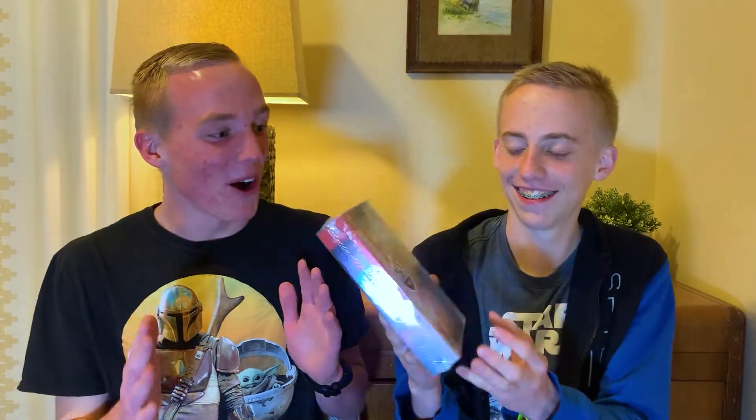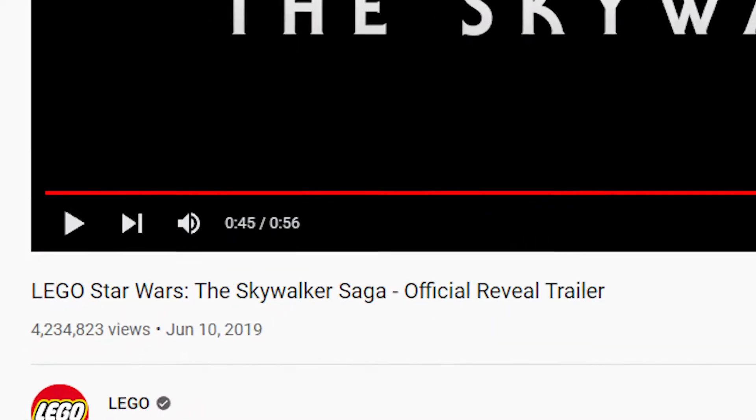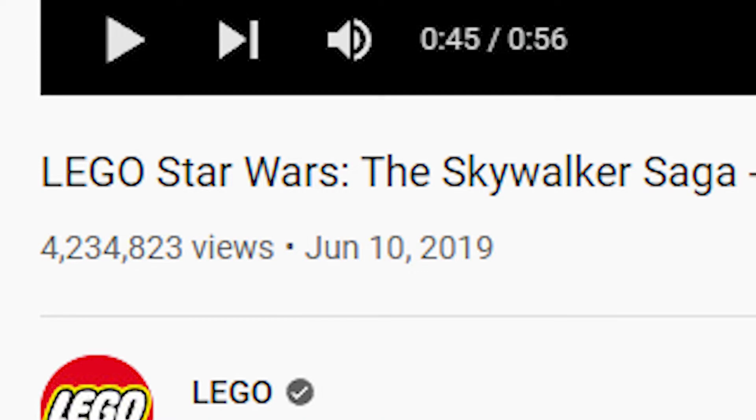Unboxing video! Today we are going to be unboxing Lego Star Wars The Skywalker Saga Deluxe Edition. I can't believe this. We've been waiting for almost three years for this game since it's been announced. This was us three years ago.